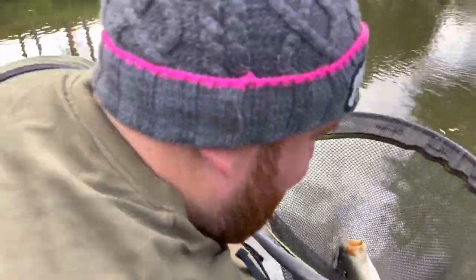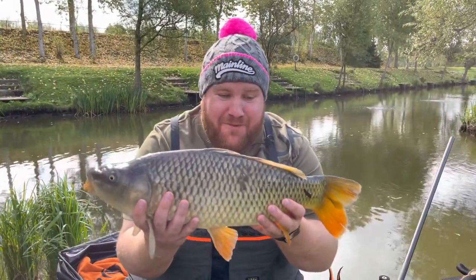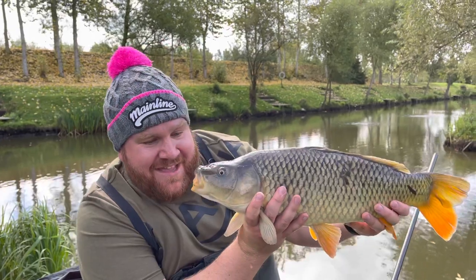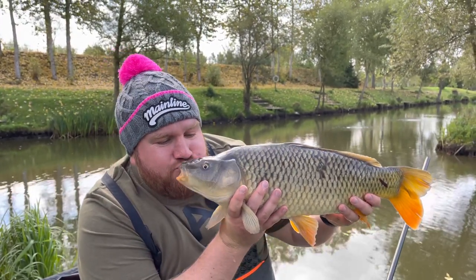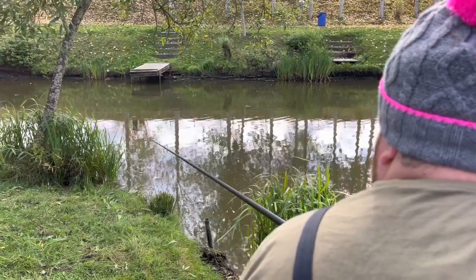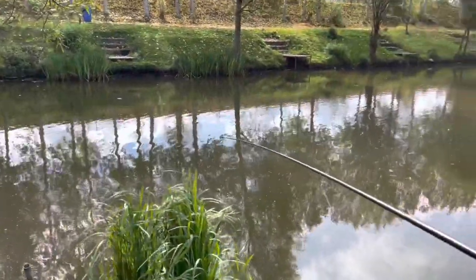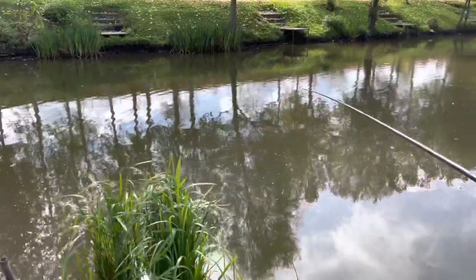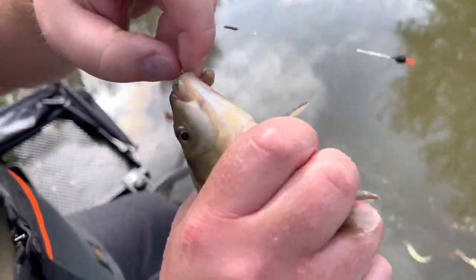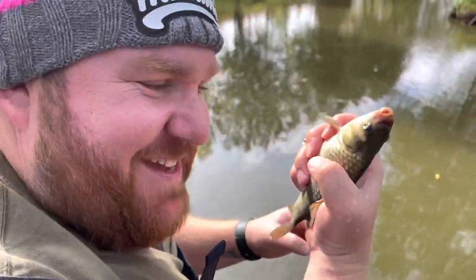And there is an absolute beauty - that is what we come to Tunnel Barn Farm for, and those are what you can be catching in the margins. She's an absolute beauty - straight on a bite within seconds of putting it in the water. Right in the top lip. What a beauty - one for the future.